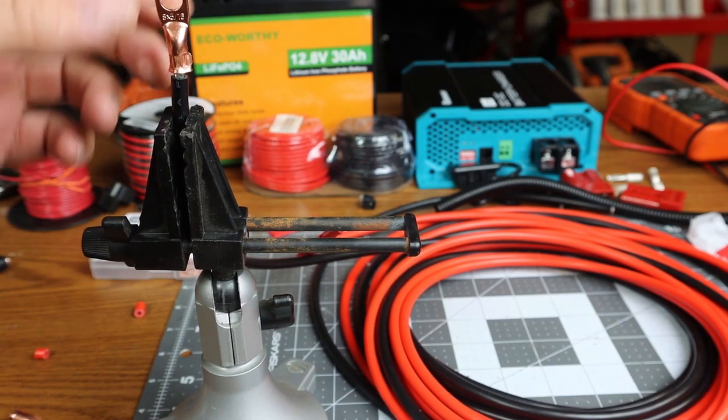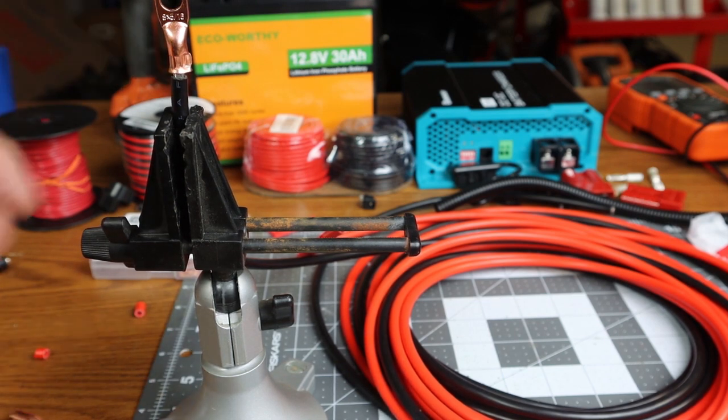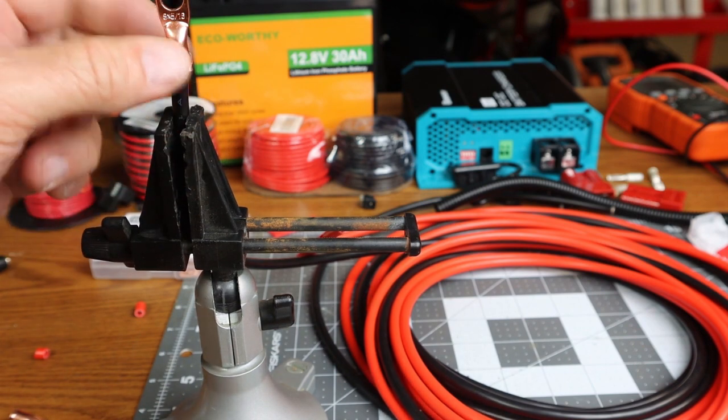It does a pretty nice crimp — a hex crimp. Now let's do the other one, and then we'll heat shrink the ends around the fitting here.